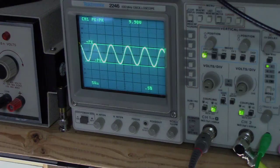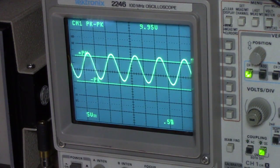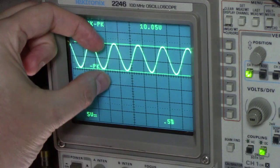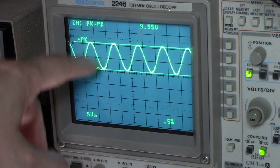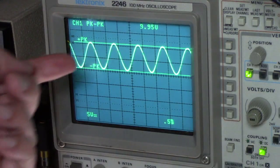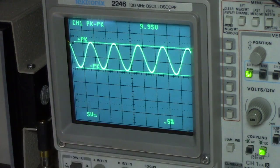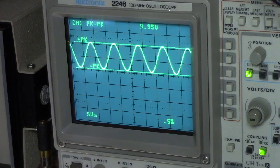Now I'm going to apply some DC voltage to those same lines — watch what happens. I applied five volts DC to that line, and you noticed the AC signal shifted away from its original reference point of zero volts. Now your AC voltage is alternating around a new reference point of five volts. In other words, it's now going up from five volts another five volts to 10 volts, then back down to zero — whereas before it was going from zero to five and down to minus five, referenced around zero.